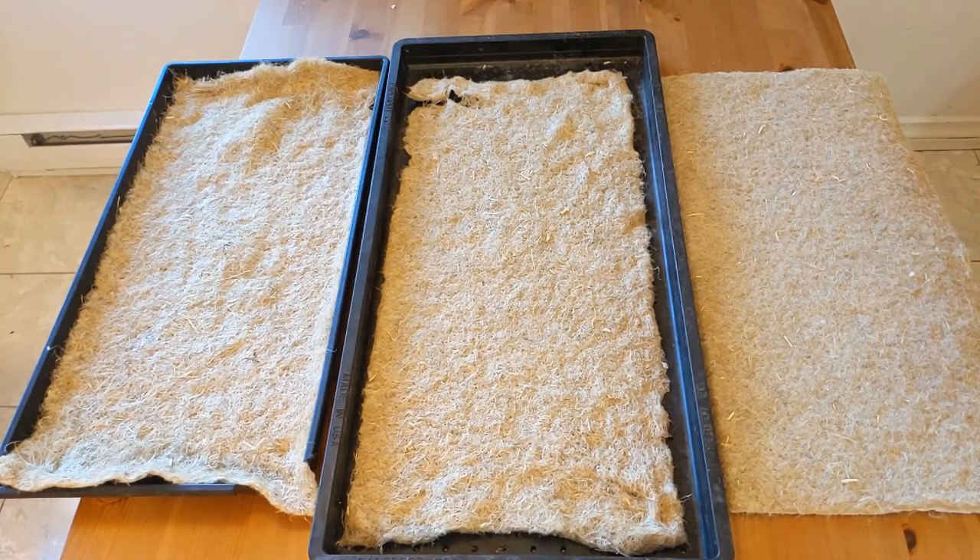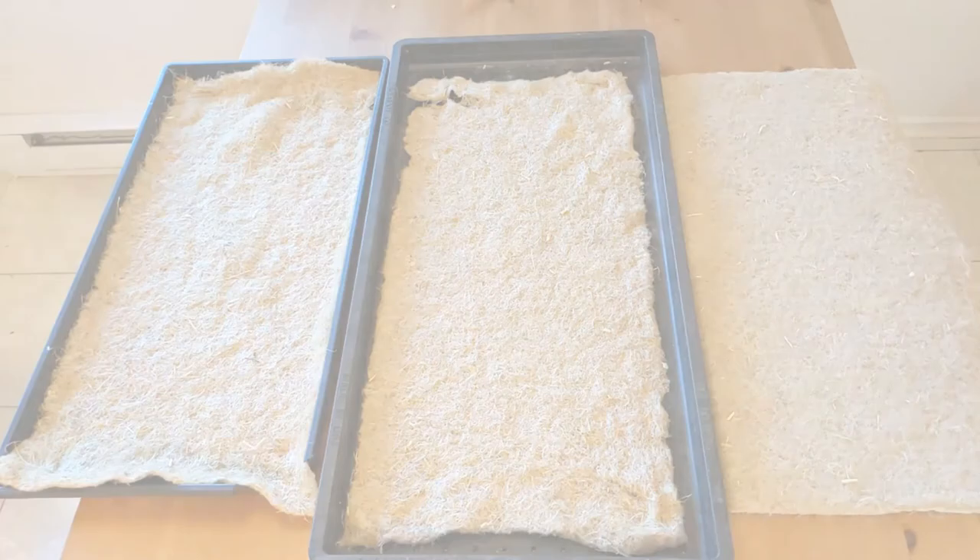My next step is to sow a crop. I'm going to sow both a wheatgrass and a sunflower — I had only planned on the wheatgrass but it's time in my home production cycle to sow both. I'll do one in the paper pot tray and one in the 1020 tray and see what results we get. The next video will show the sowing and prep process, and I'm looking forward to seeing what kind of growth we get.